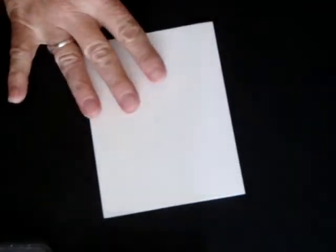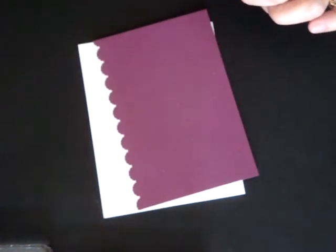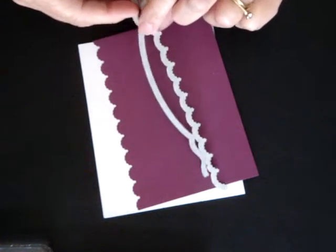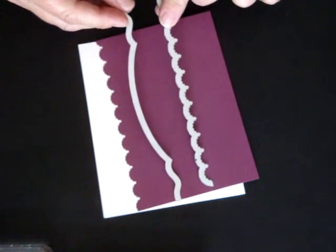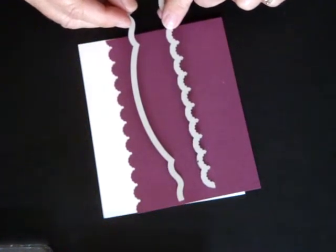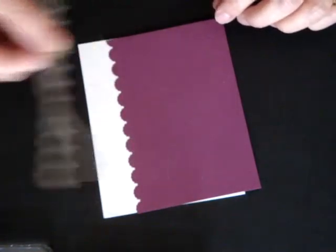First we're going to start out with our 5½ x 8½ cardstock folded in half. I have pre-cut this with the Edgelitz dies for Sizzix and for our Big Shot. These are made exclusively for Stampin' Up! With this one and the Adorning Accents, you get these two dies. There will be a link to where you can see how to use these dies, since Stampin' Up! has already made a great video, so I'll just provide a link for you to learn how to use these.